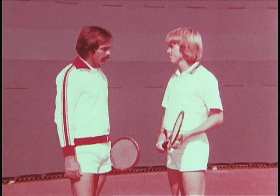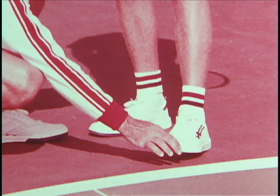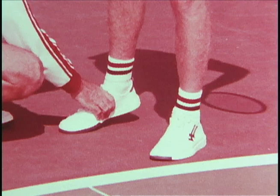Now let's talk about the next area of importance, which is rhythm. The first area of rhythm to be concerned with, really, is the service stance. Service stance is done in this manner, Steve. You take the front foot and place it at a 45-degree angle to the baseline, approximately one inch from the baseline. The back foot is placed about slightly greater than shoulder width apart, parallel to the baseline.